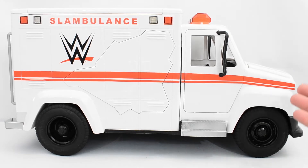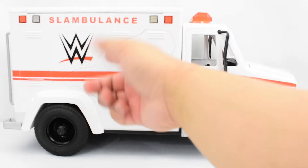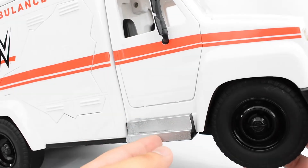There's not a whole lot of paint detailing on the vehicle. We have the red line going across, and most of the paint detailing comes from the stickers that are applied. Then you've got other specific details to the vehicle, like the doors here and the step.